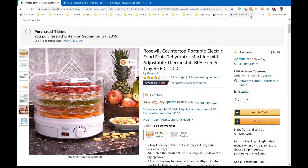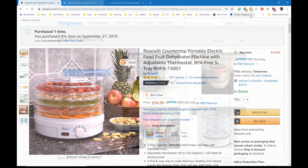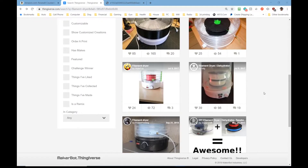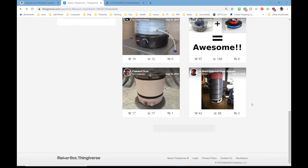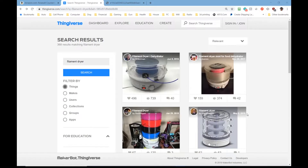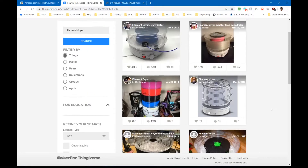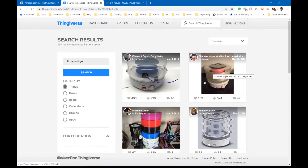I noticed that some people go ahead and cut the center of the trays out and just use it as-is, but I'm thinking it's a food dehydrator — why remove that functionality? So my next thought was to pop over to Thingiverse and see what other people have done, because why reinvent the wheel? I did that and found some amazing things people have figured out there.